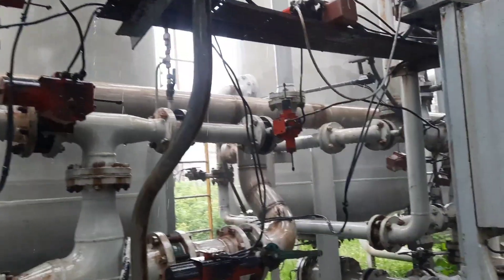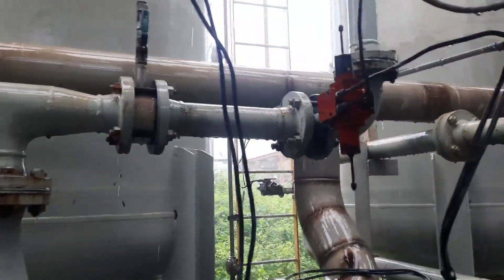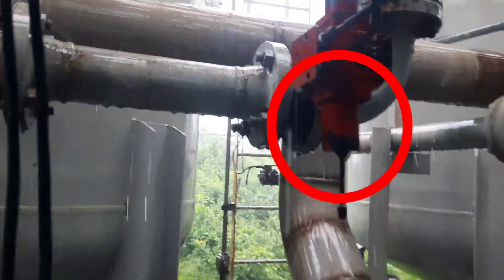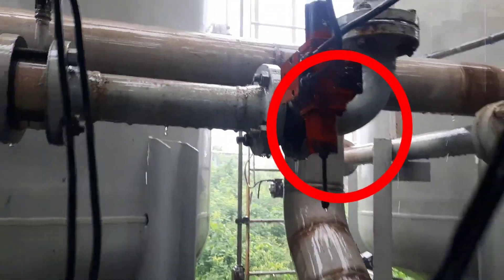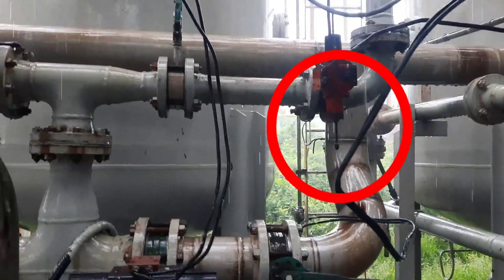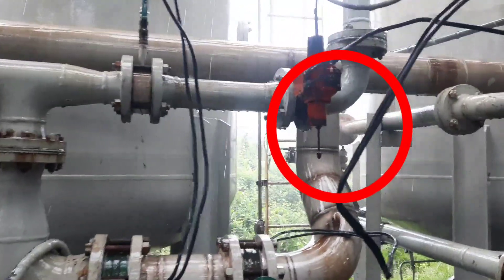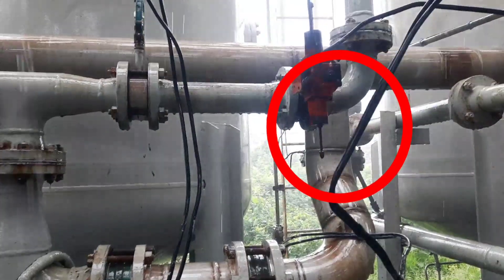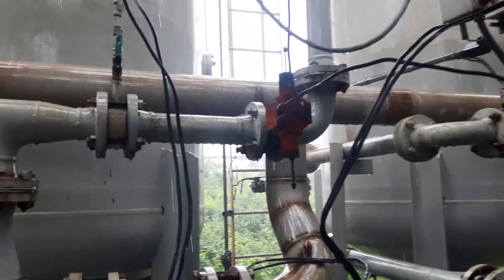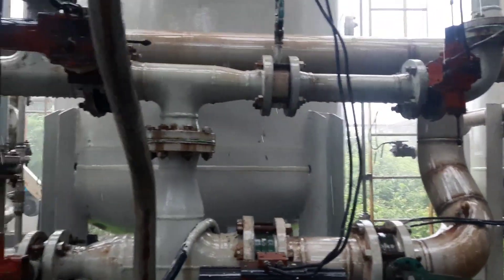For backwashing, first you have to open the inlet KB valve. This is the inlet KB valve — you can see it is tagged KB4214. In your plant, the tag number may be different. In our plant, this valve is named KB4214. First, you have to open KB4214 to allow water to enter.